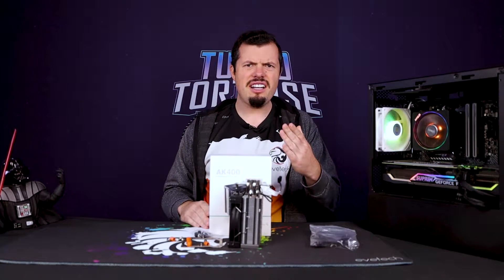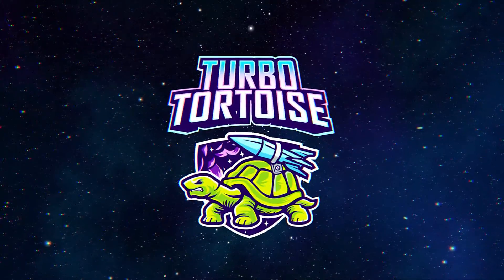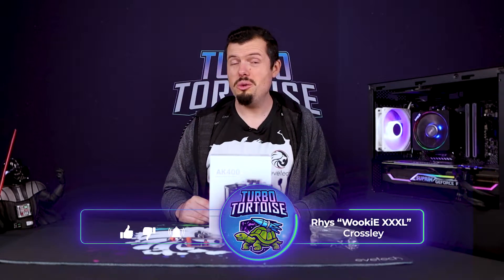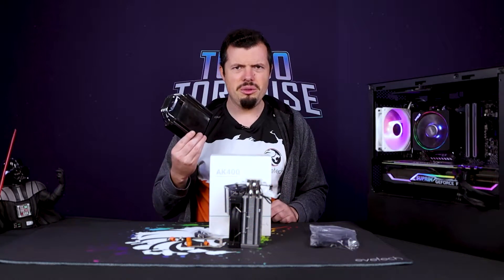Deepcool stuff is at Evtech now, so you better believe your boy's doing more reviews. Good afternoon, and welcome to TurboTorters Tech. If you're new here, I'm Rhys of the four-piece variety, Orki XXXL. I hope you guys are staying safe and keeping well. What we have here is a Deepcool AK400, which is basically a Hyper 212.